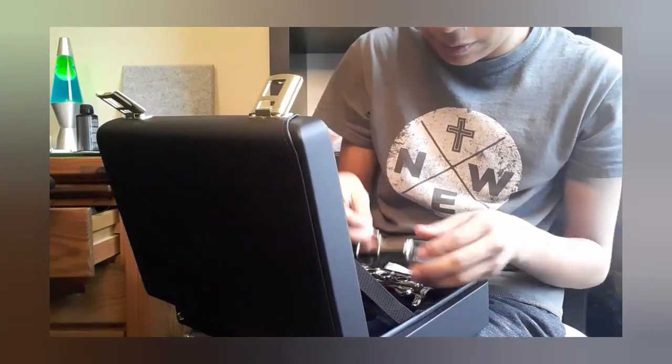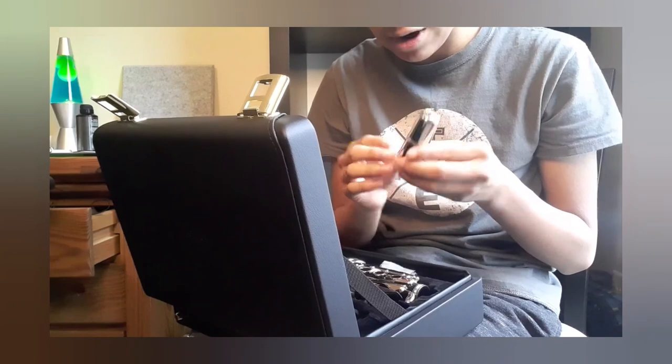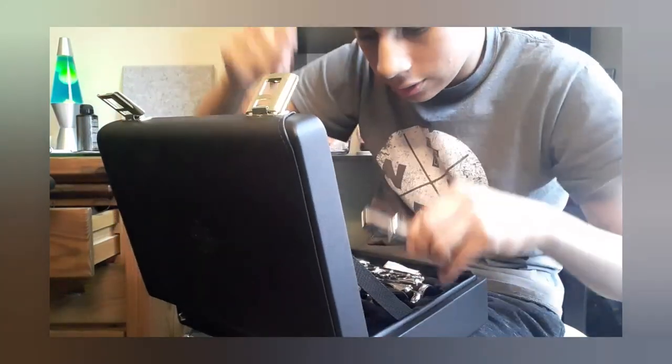It didn't come with a mouthpiece, but it did come with this really cool mouthpiece cover, which also says Buffet Crampon on it.